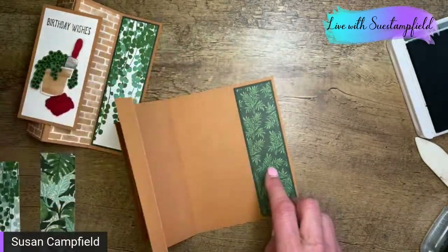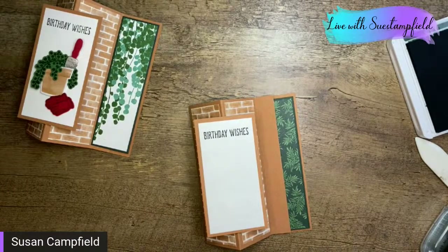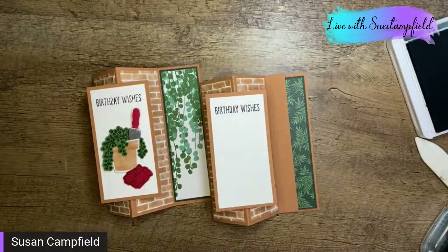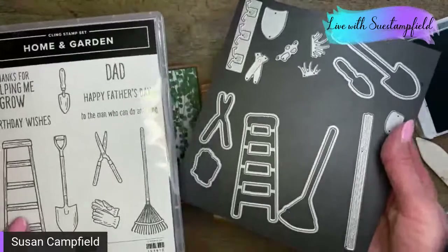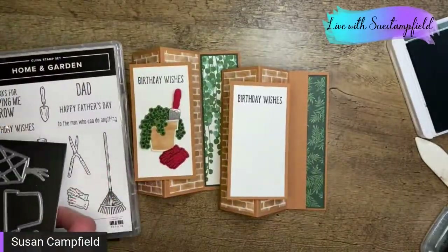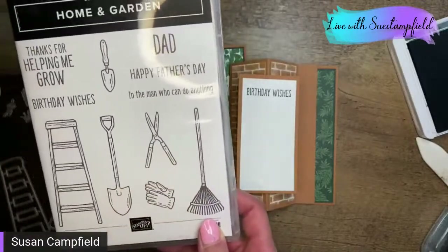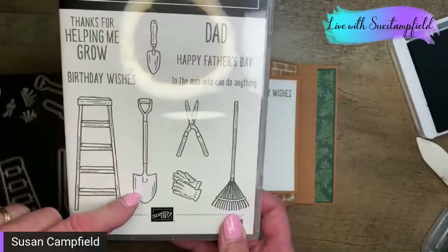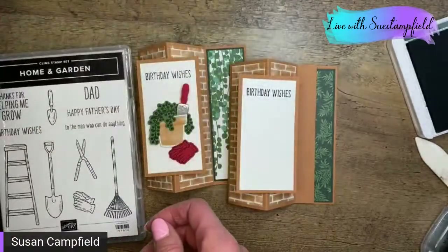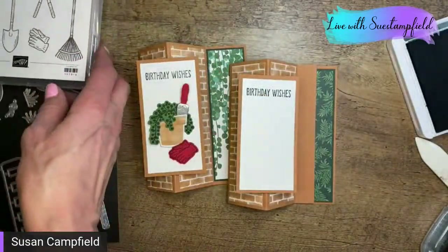I have a piece of white to go on the inside and we'll decorate that. Let's do some playing with these awesome dies. The Home and Garden set and dies are the perfect accompaniment to the Plentiful Plants set. There are also other sets you could pair these with — ones with trees for the rake, so you could make a cute fall card with leaves, rake, and a tree. A Valentine card with 'I dig you.' So many fun possibilities.